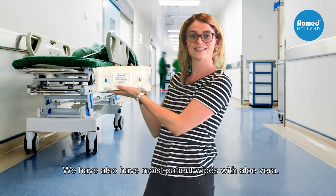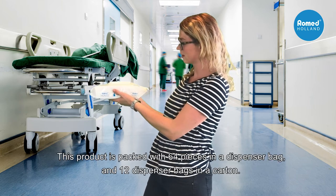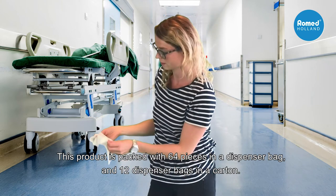We also have moist patient wipes with Aloe Vera. This product is packed with 64 pieces in a dispenser bag and 12 dispenser bags in a carton.